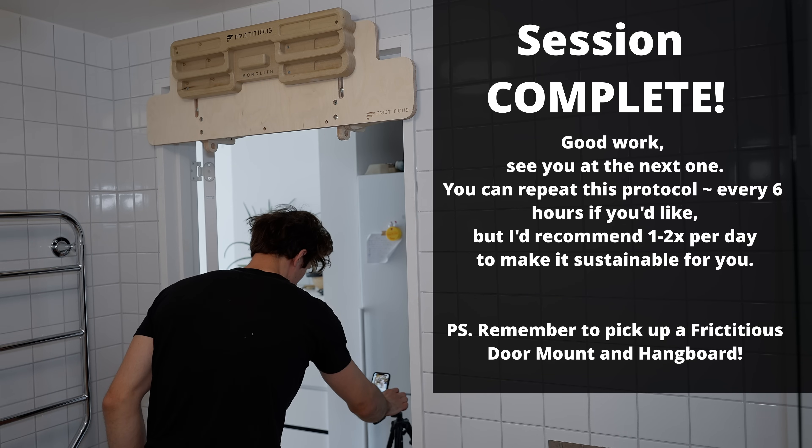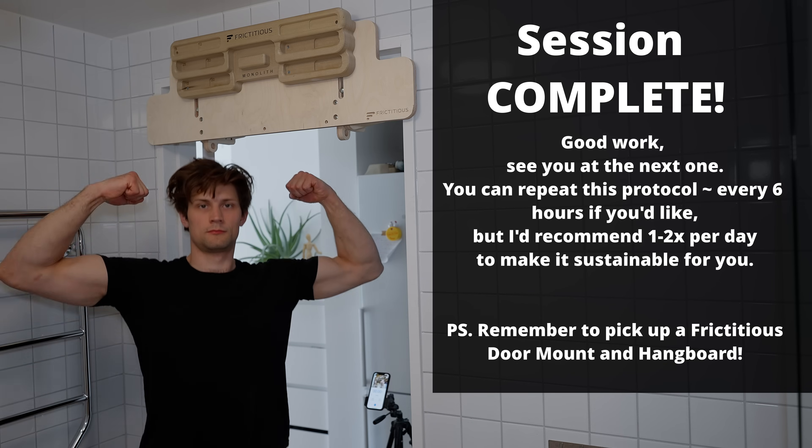Good job. You completed this session and you're amazing. See you later.